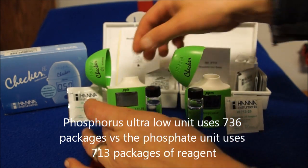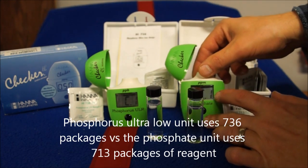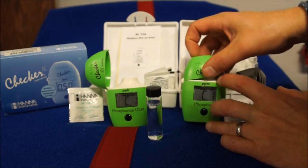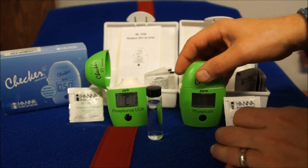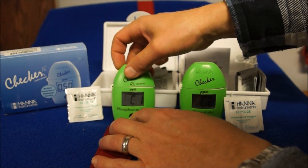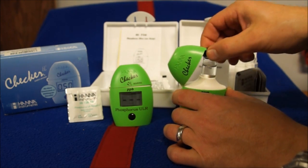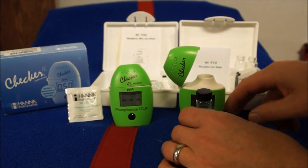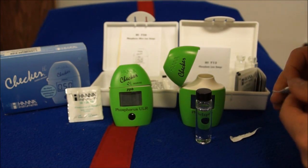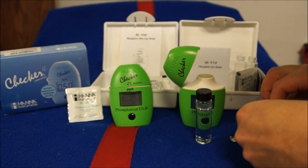They're each designed for their respective machine. At the beginning you calibrate it with your saltwater — push the button, it says C1, then put your saltwater in the little device and push it again. Since these samples are from the same tank they'll calibrate quickly. Then it says add C2, but before you add C2 you have to open the reagent packet, pour it in, shake it up for two minutes, and we're going to do that for each one.